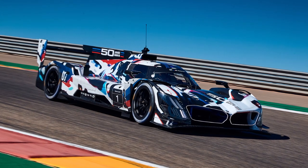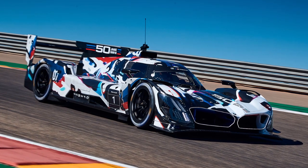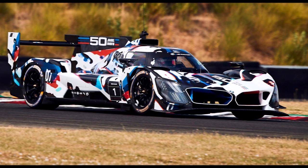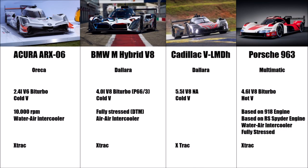Let's take a look at BMW's LMDH hypercar today — the M-Hybrid V8. Like the competitors, BMW didn't have much development and preparation time for the new prototype racecar. They partnered with famous racecar manufacturer Dallara and used the Italian's well-proven LMP2 monocoque.